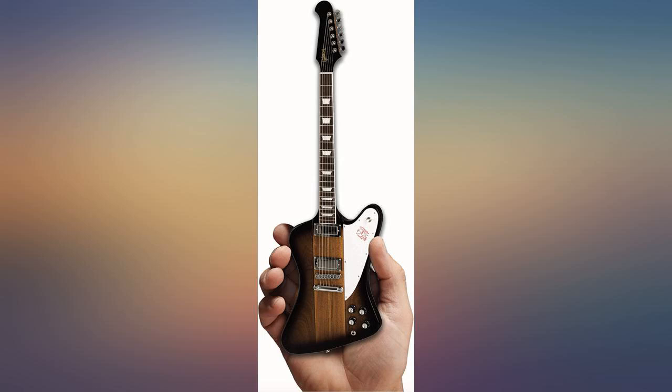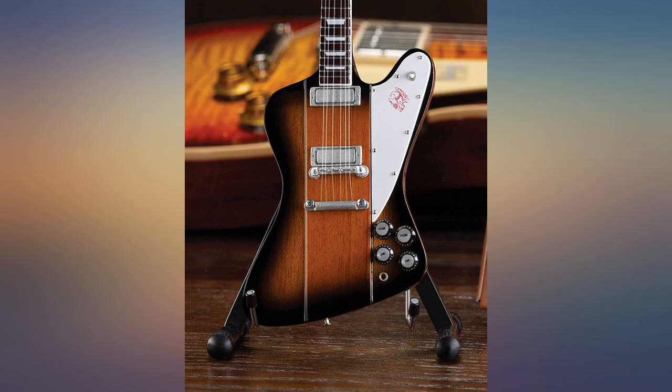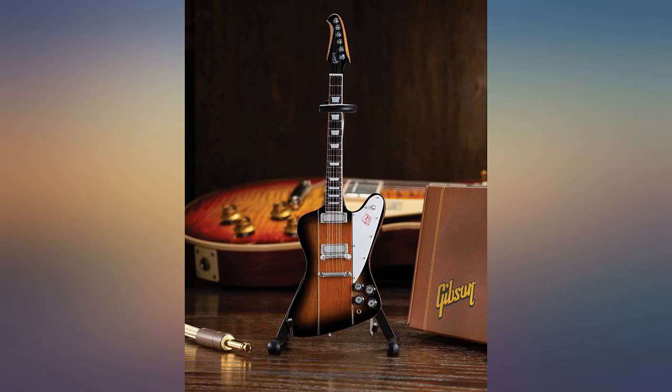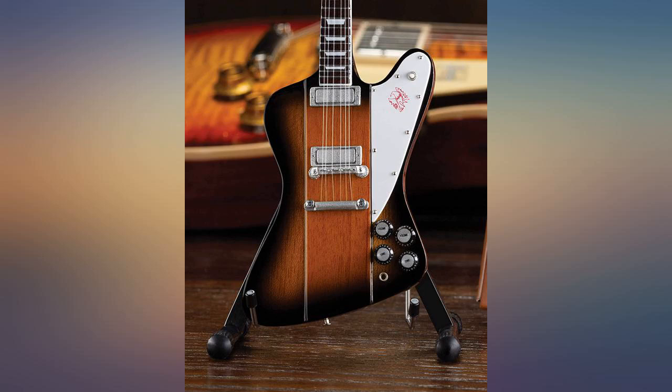I gave this to my son for a Christmas gift — he owns a Firebird, and it is one of his favorite guitars, although he says she is a bit of a diva. He gushed over the detail on this mini replica, and my son is not a gusher. He loved it. The attention to detail is what makes this so amazing.